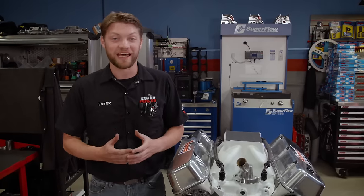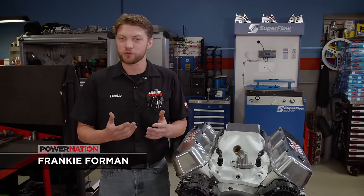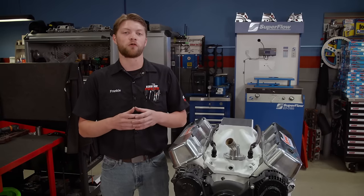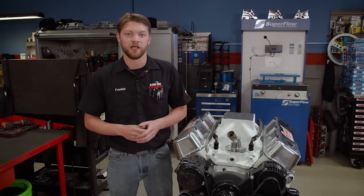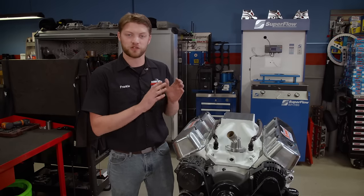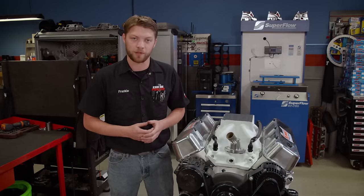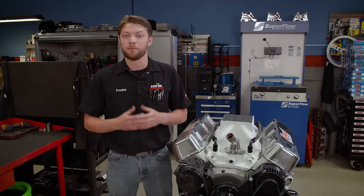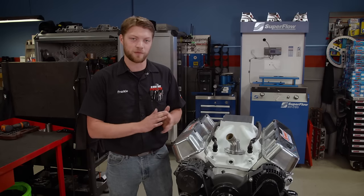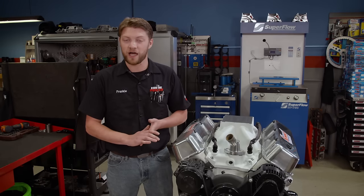That was some really awesome testing — not only because we got to try out one of our crazy ideas, but also because we showed that you can build engines that perform completely differently with the same short block assembly. Today we're putting this engine into its final form. Our first combination made really great low-RPM torque and okay power; our second turned a ton of RPM and made awesome power, but we lost some of that torque. So today we're shooting for somewhere in the middle with our final combination.